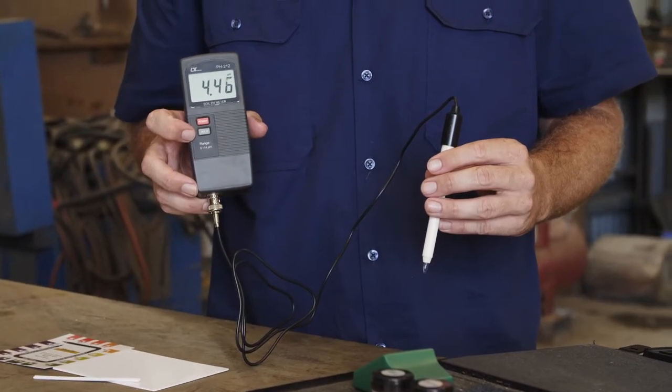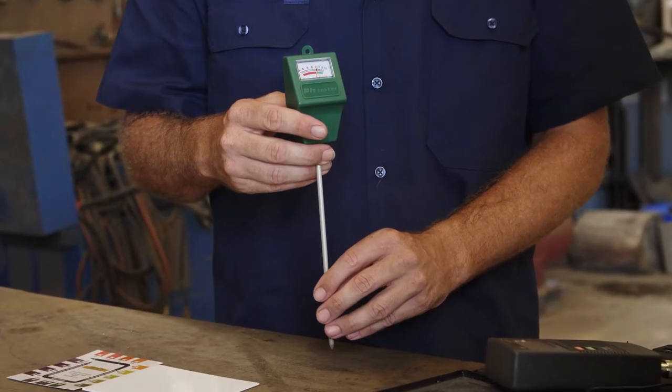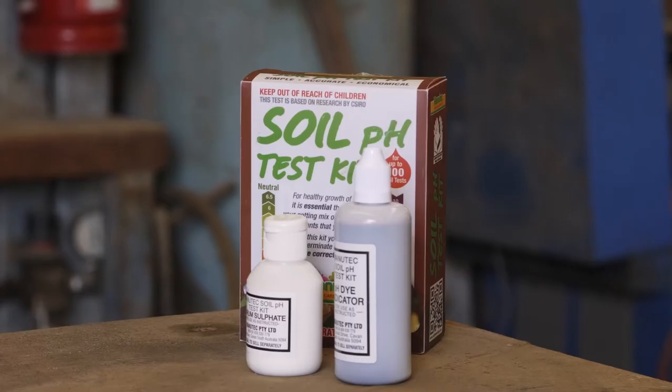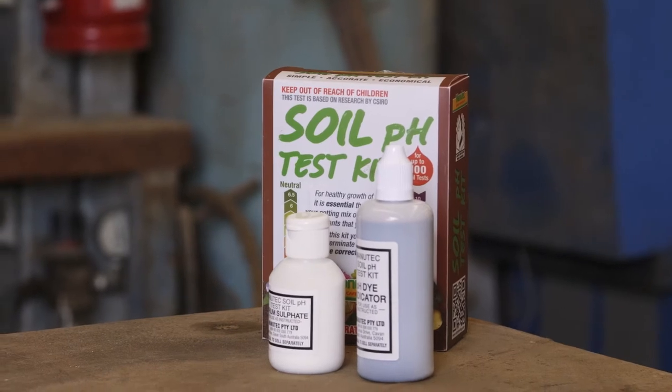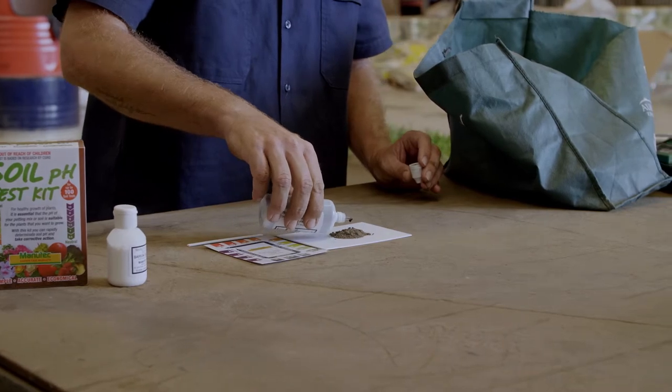In front of me are three different ways to test your soil's pH level. This is a professional digital pH reader kit — they're around $300, and as a turf professional I use this every day. For a more affordable option we have the pH probe tester, which you place deep into the soil to take a reading. And finally your home variety pH soil test kit. Both of these are available at your garden centre for around $15. They'll all give a good idea of your soil's pH level.